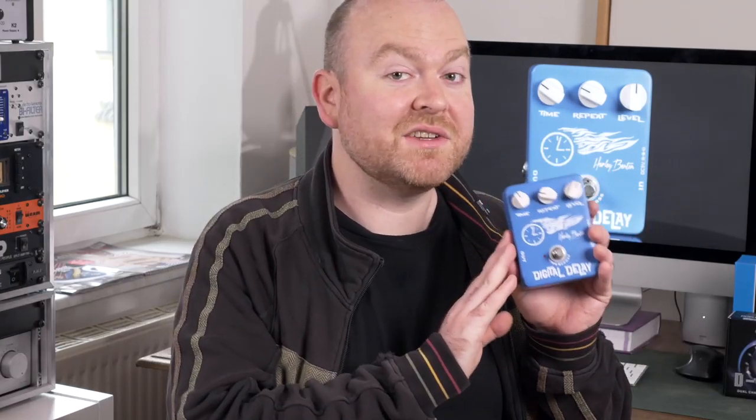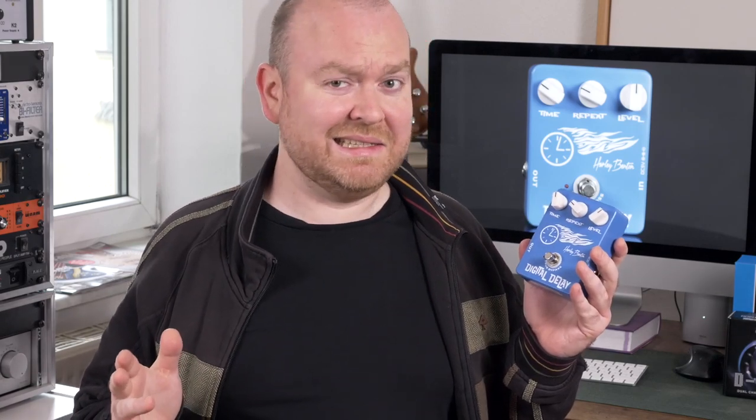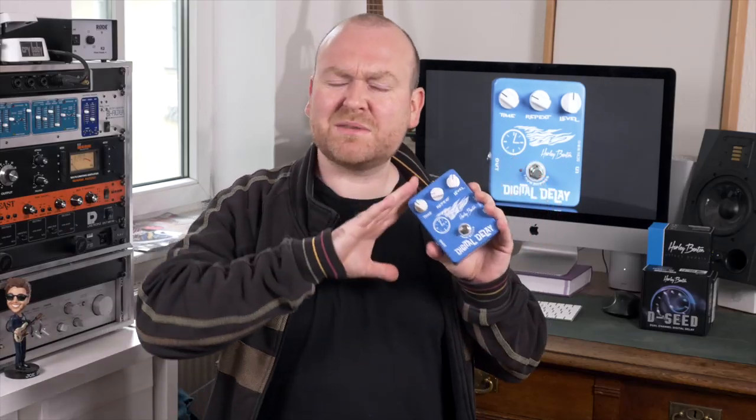Let's start with the Harley Benton Digital Delay. This is the most affordable out of the bunch — it costs only 29 Euros, which is insanely low. For this money you shouldn't expect too much, but on the other hand there's not really anything to complain about. It does exactly what it's supposed to do and it does it well.